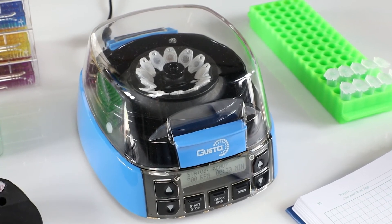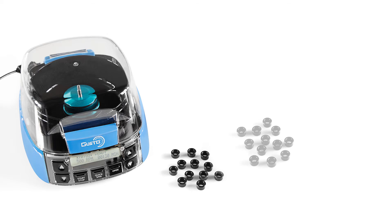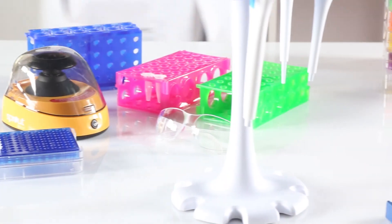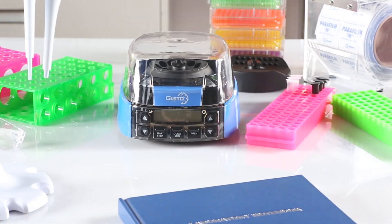Included with the Gusto High-Speed Mini Centrifuge are 12 × 2 milliliter tube adapters, 12 × 0.5 milliliter tube adapters, a 12-place 1.5 to 2 milliliter tube rotor with a rotor cap, and a 32-place 0.2 milliliter tube rotor available in singles or 4-by-8 strip. The Gusto High-Speed Mini Centrifuge: huge capabilities, tiny footprint.